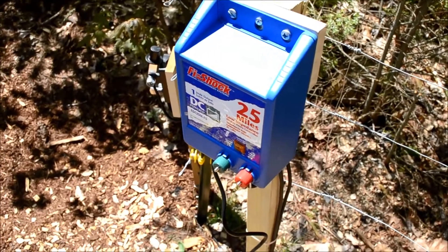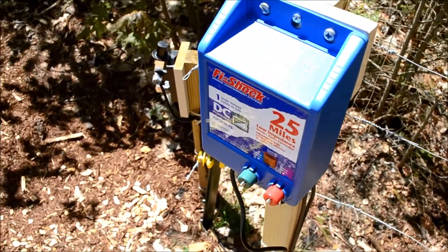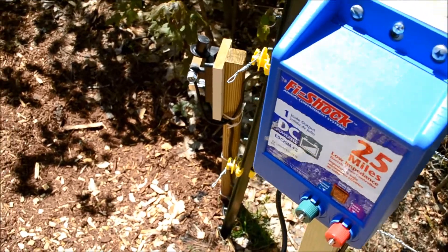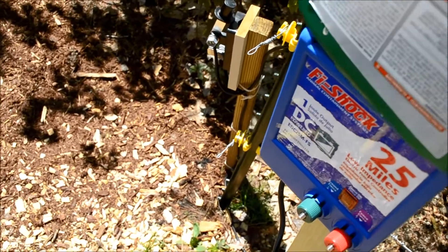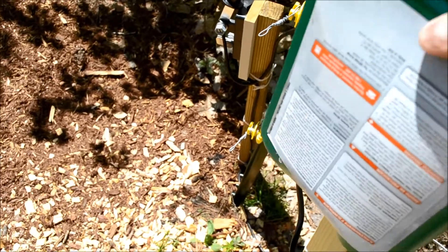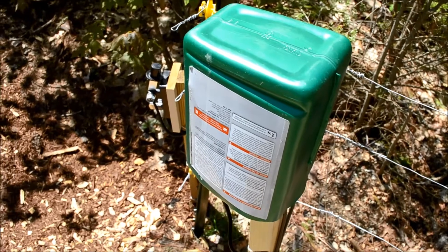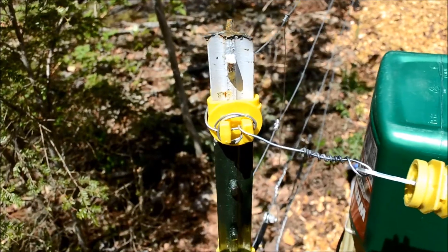To protect the charger from the elements — particularly water and snow — I simply got an old container that had some chemicals in it, cleaned it out, rinsed it out, and I just slide it over the top of the charger. Now it's fully protected from any ice, snow, or water that could drip on it.